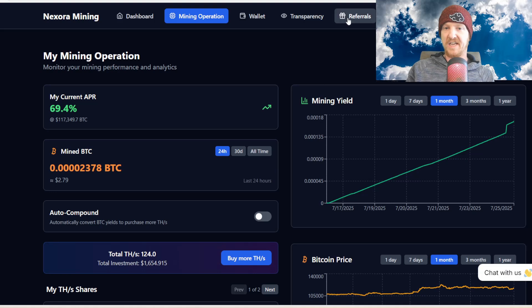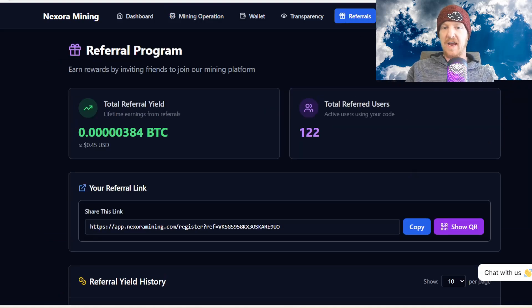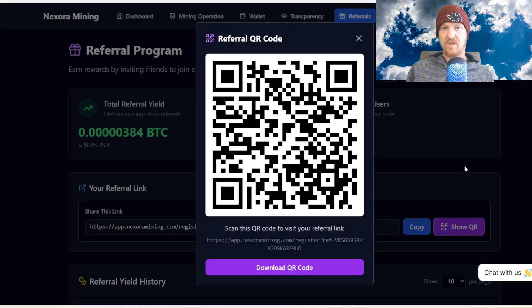For the last update, head to Referrals. On the right side you'll see a Show QR Code option — I actually requested this feature and they made it for me really quickly. It links to your referral code. If you end up using Nexor Mining, remember that if you don't use a referral code, you won't receive 15% off your commissions, and it's an easy way to help support the channel.